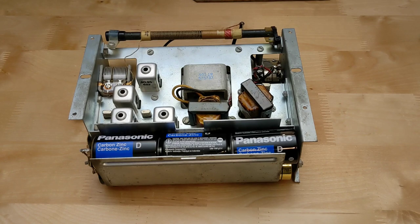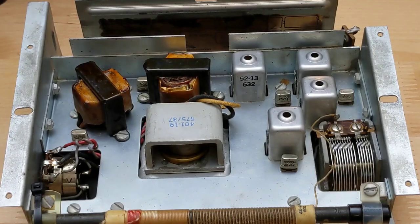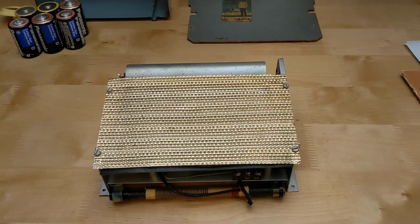Six D cells are housed in a battery compartment at the bottom. A label inside shows the battery placement and transistor types and locations. The six germanium transistors are installed in sockets — common in early transistor radios when reliability wasn't well known, and to avoid overheating during soldering. It's a superheterodyne design with a 455 kHz IF frequency. The transistor types used are 2N252, 2N253, 2N254, 2N238, and 2N235.